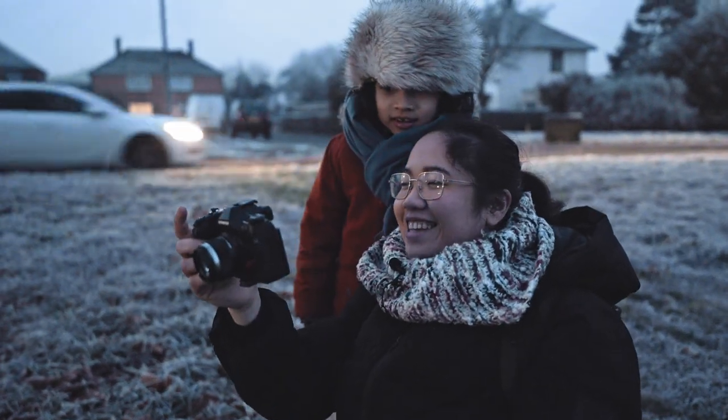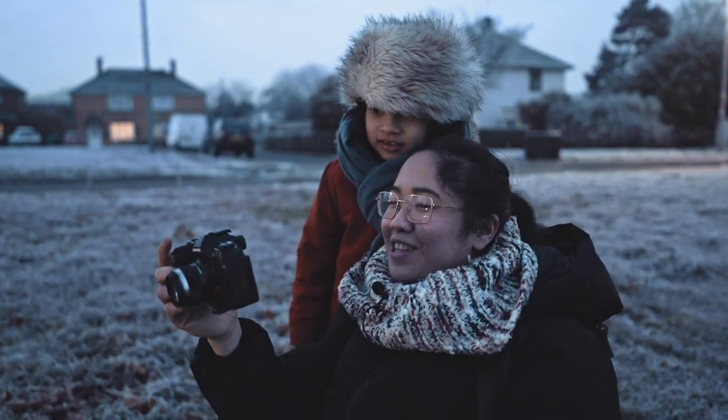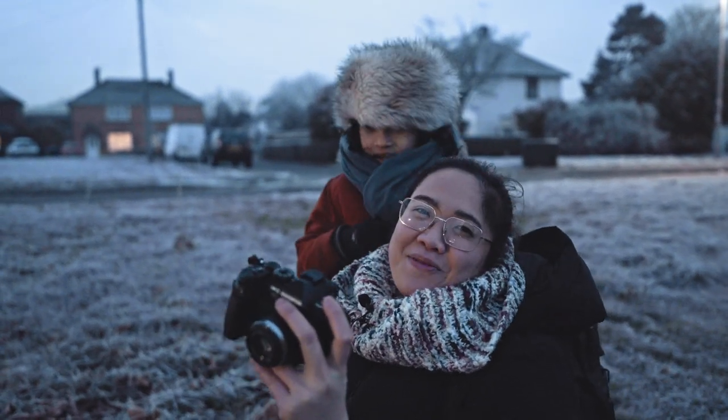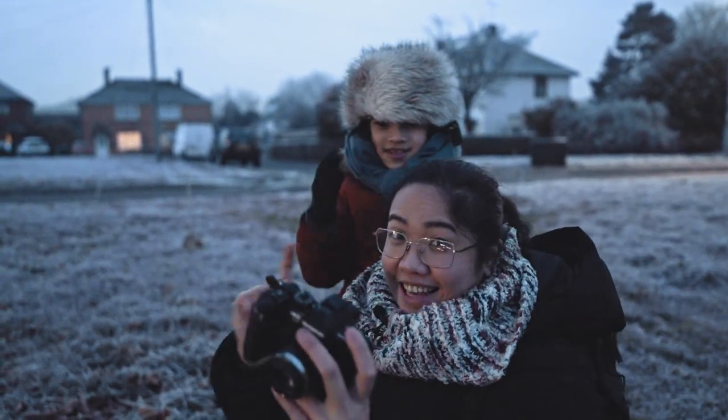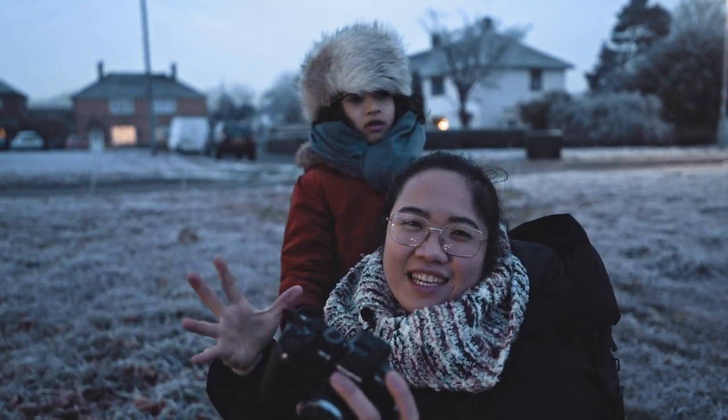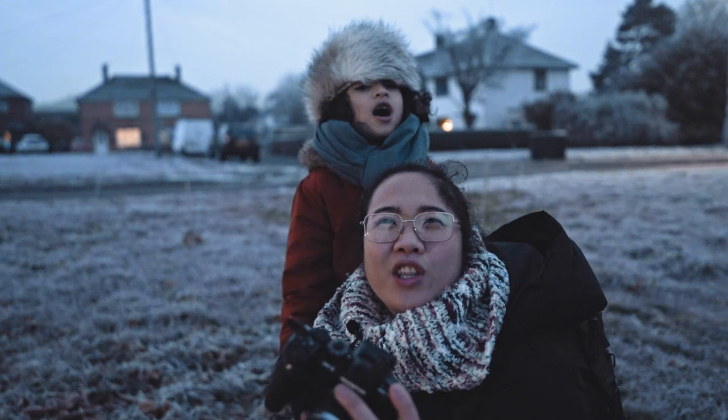Oh my god, that was amazing. I love this Pro Capture mode — it really captured all this dragon breath. It's the steam from his mouth and the light is adding to that effect because it's casting some light on the steam.